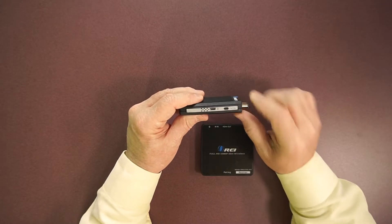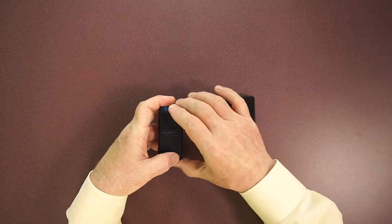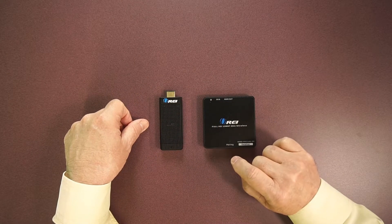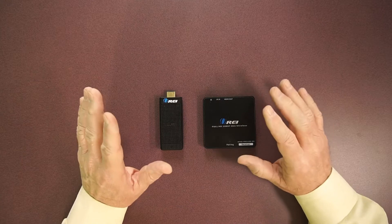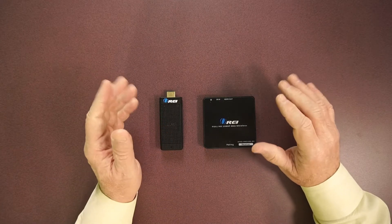The USB-A goes to your power supply and there's also a pairing button on the transmitter. The process is: power up both units, push the pairing button on the transmitter for a couple of seconds — you'll see the lights start blinking — then push the pairing button on the receiver. When pairing has been established, both lights will stay on solid. I'll show you that when I demonstrate exactly how to hook this up.